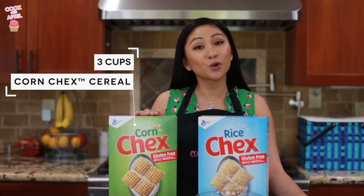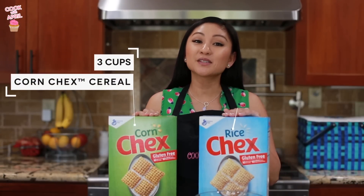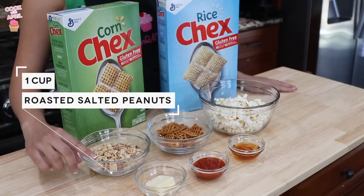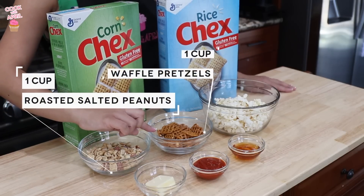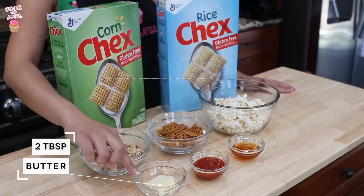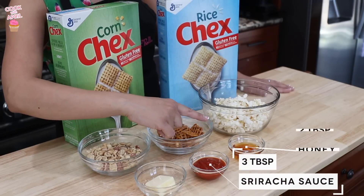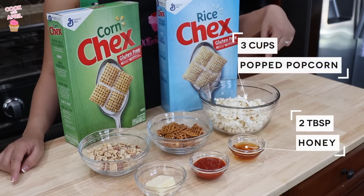We'll start with 3 cups of corn Chex cereal, 3 cups of rice Chex cereal, 1 cup of roasted salted peanuts, 1 cup of waffle pretzels, 2 tablespoons of butter, 3 tablespoons of sriracha sauce, 2 tablespoons of honey, and 3 cups of popped popcorn.